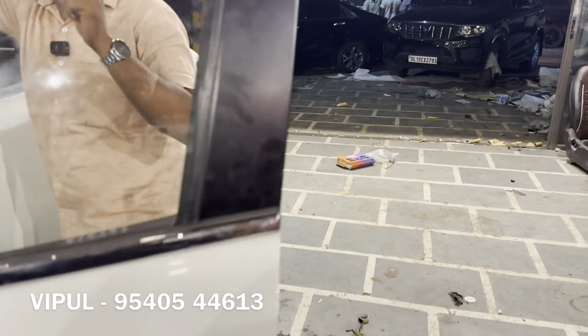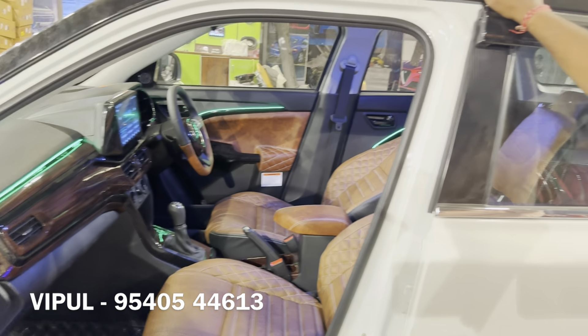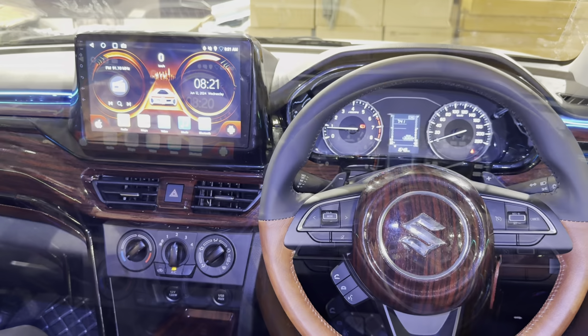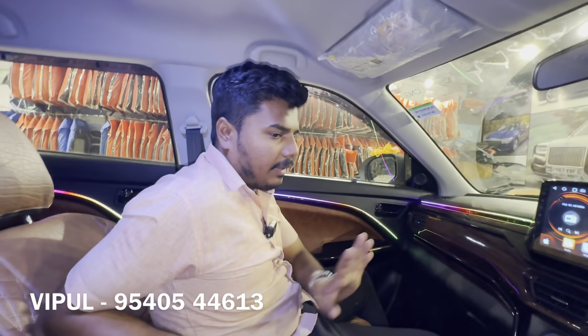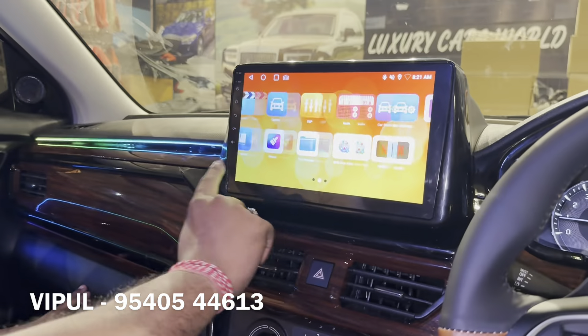We can tell you about the music system in detail. If you want interior color customization, you can get it done. Sitting inside the car, you feel the main difference — there is no outside noise. You can see the dampings and interior customization. I checked the sound quality and the front and rear doors — there is a lot of improvement. The display supports Android Auto.